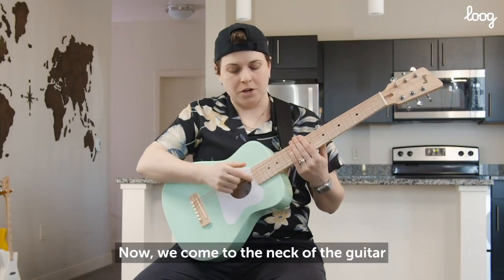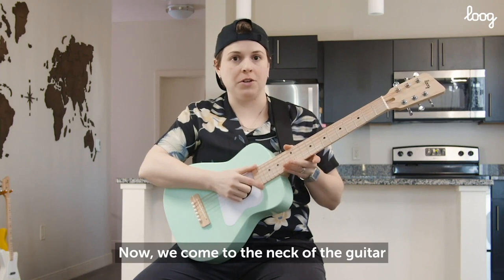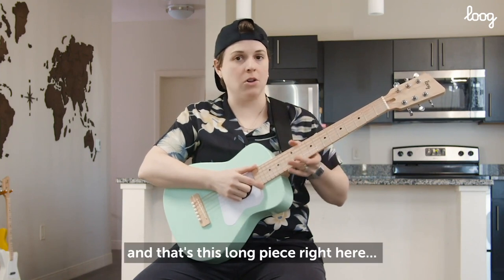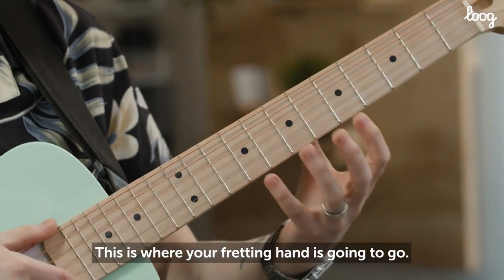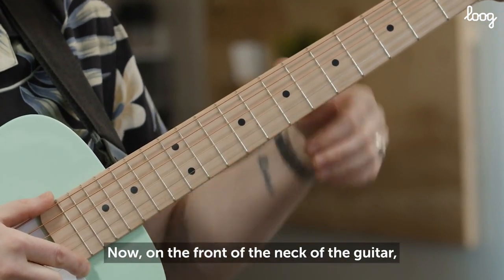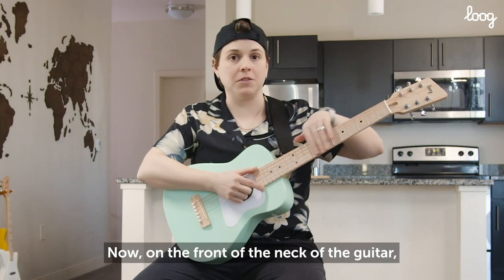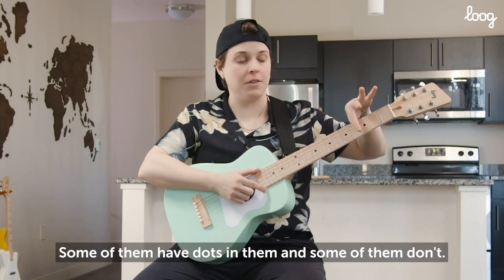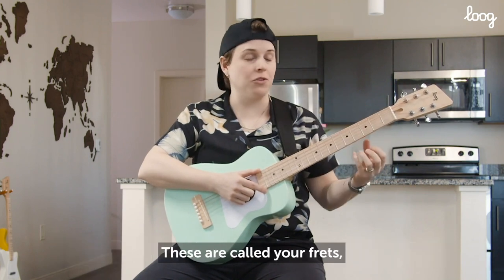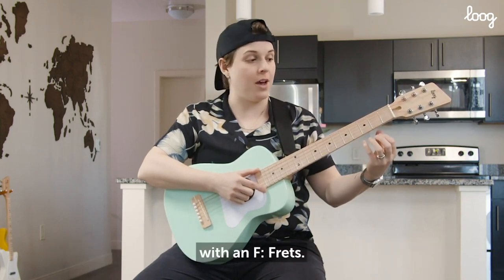Now we come to the neck of the guitar. That's this long piece right here — this is where your fretting hand is going to go. Now on the front of the neck of the guitar, we have these spaces right here. Some of them have dots in them and some of them don't. These are called your frets.